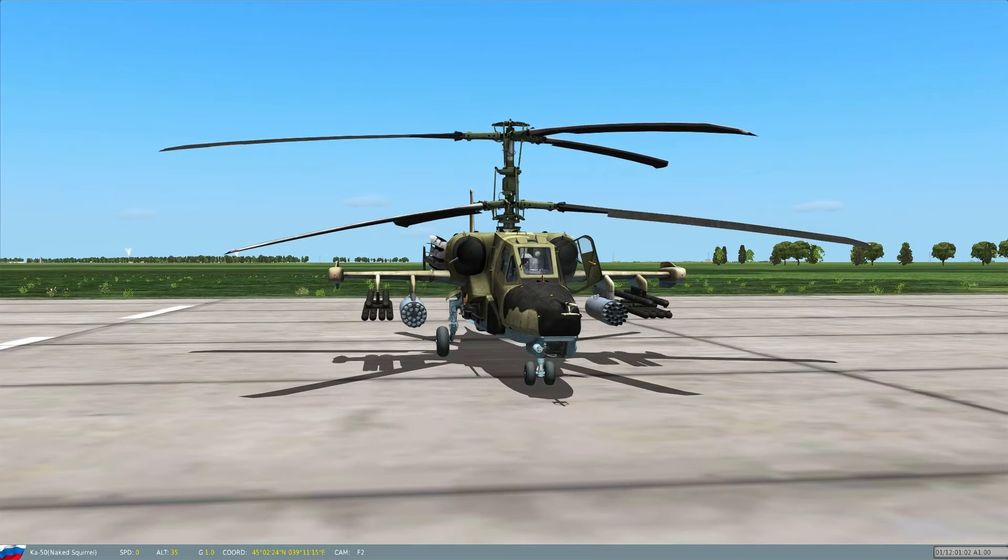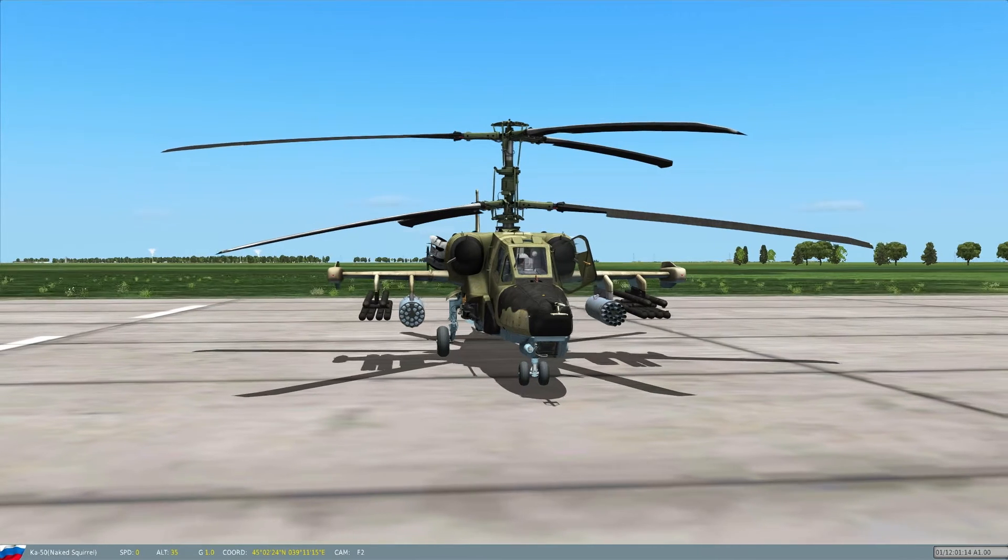Hi, NakedSkool here. I'm going to give a quick tutorial on the KA-50 Black Shark for DCS. This isn't going to be a super in-depth tutorial. I'm just going to try and give you the basics on how to take off and blow stuff up, because that's all we really care about anyways.